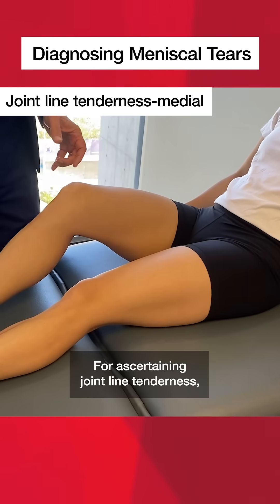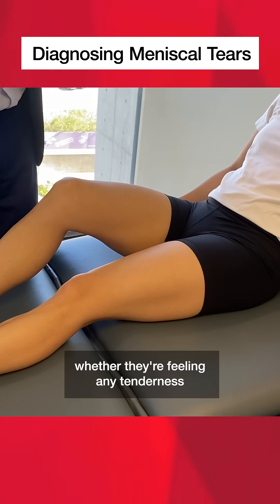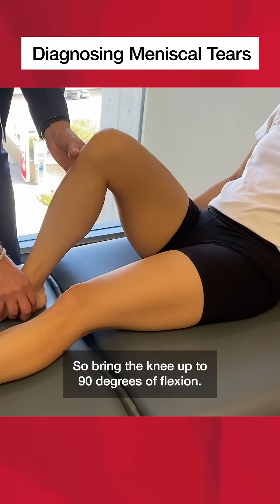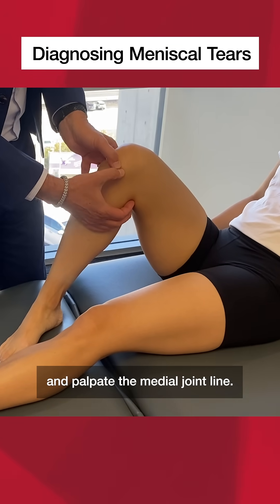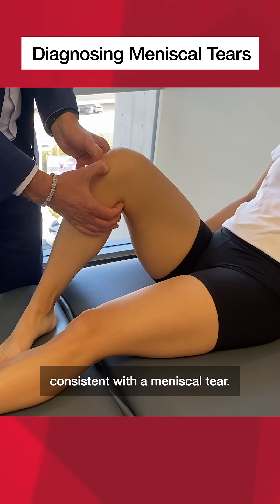For ascertaining joint line tenderness, the important part here is to ask the patient whether they're feeling any tenderness as you do this particular exam. Bring the knee up to 90 degrees of flexion. For the medial meniscus, internally rotate the foot and palpate the medial joint line, ascertaining if there's any tenderness consistent with the meniscal tear.